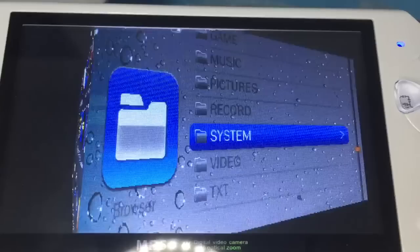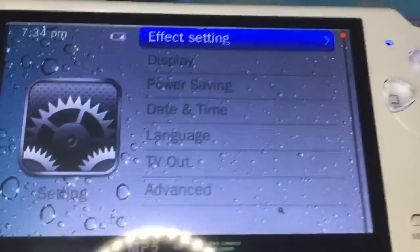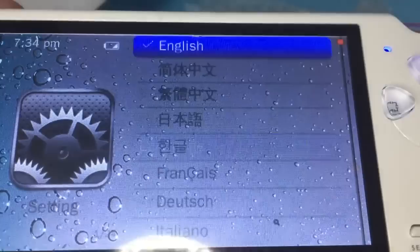Settings. Effect setting. Let me check the language — it supports many languages.